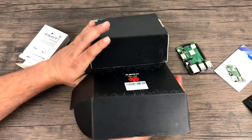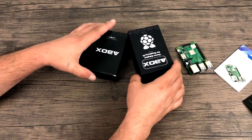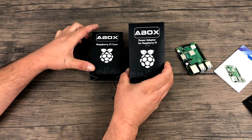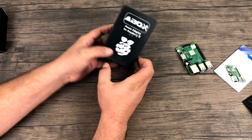Got a couple more boxes in here — let's see what they contain. It looks like one of these is the power supply and the other one is the case itself. Let's go ahead and open up the power supply box — should have a couple extra goodies in here also.